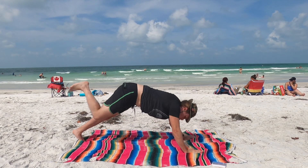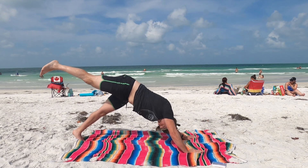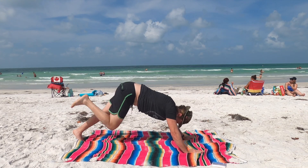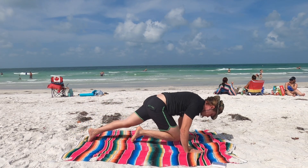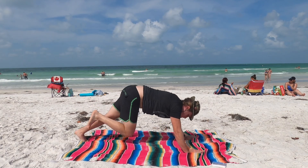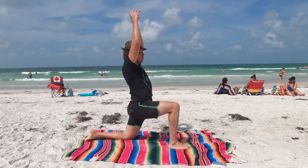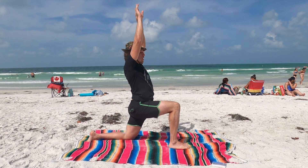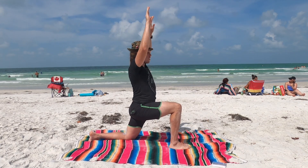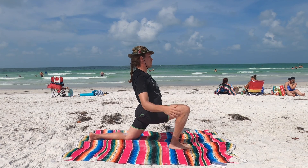Replant the right hand. Right foot in the sky. Exhale here. Inhale. Exhale — knee to chin. Inhale, kick it out. Exhale, step it through. Drop the left knee. Inhale, push the arms up towards the sky. Exhale, cactus the arms. Draw this forward — knees slightly over the ankle.